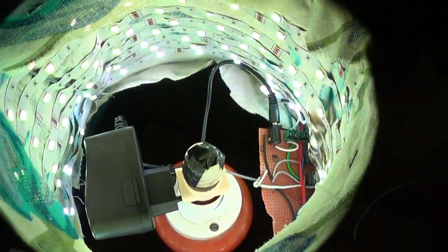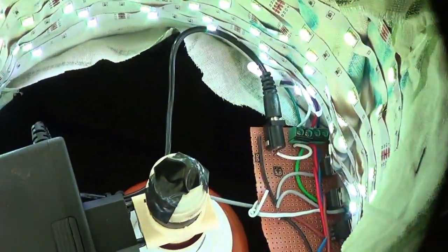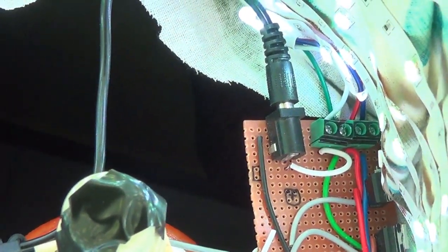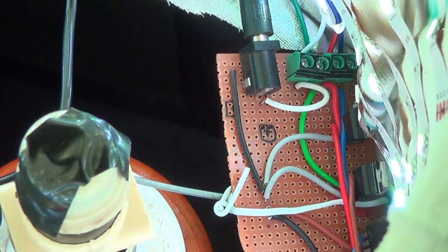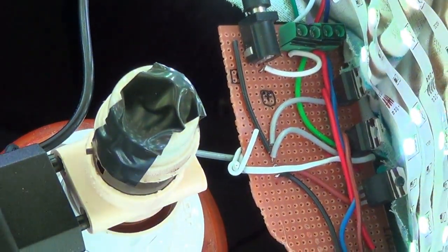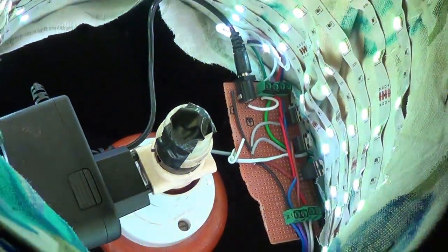Now let's take a closer look inside. Here we have the RGB strip stuck to the lamp shade. At the bottom I have the LED driver which allows me to control the LED strip with the NodeMCU. And lastly we have the power adapter which powers the whole strip.